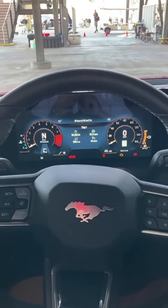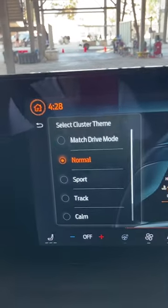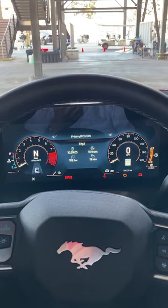I'm in the new Ford Mustang and this car has a series of instrument panel designs. This is the normal one. I think these are very clean — they look good.